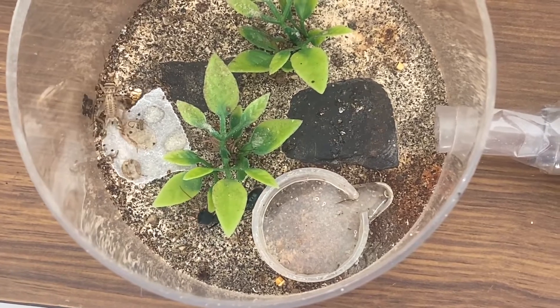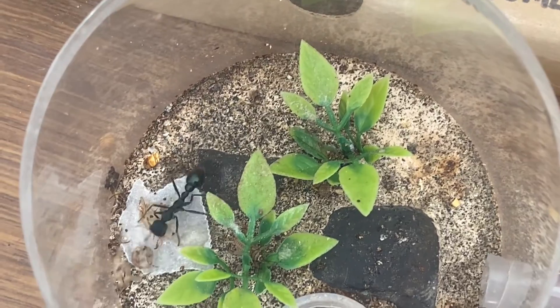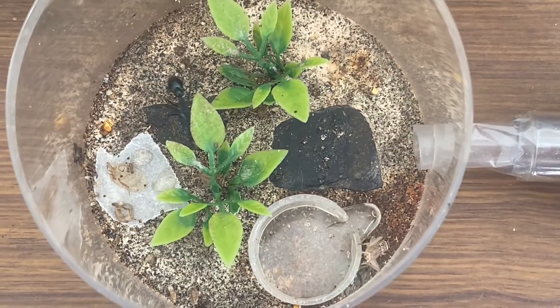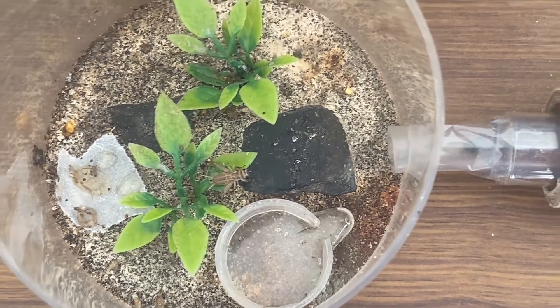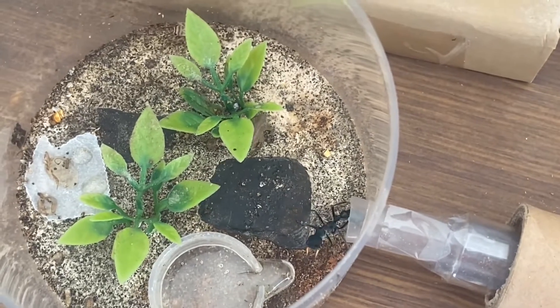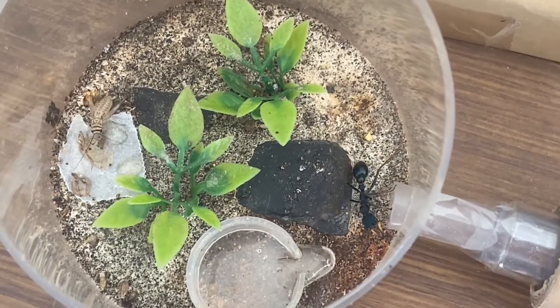And here she is straight into action again. She's noticed one of the crickets and she is chasing after it — oh, nearly got her there. As you can imagine, she has those large mandibles which she grabs onto the prey, and then she has a very powerful stinger on the end. The cricket has rushed into the test tube — definitely not the spot you want to be — and she runs in after it to scare it back out again.